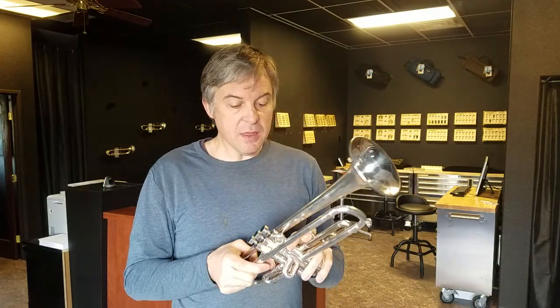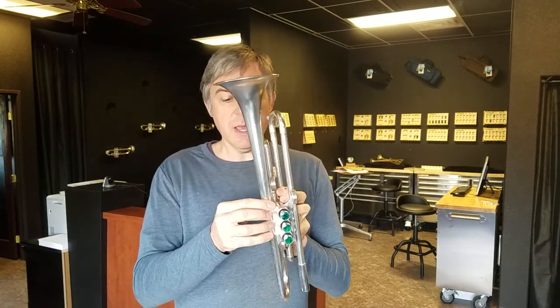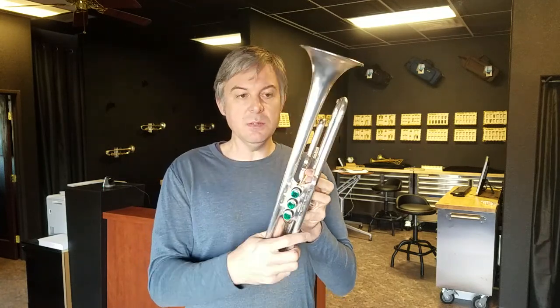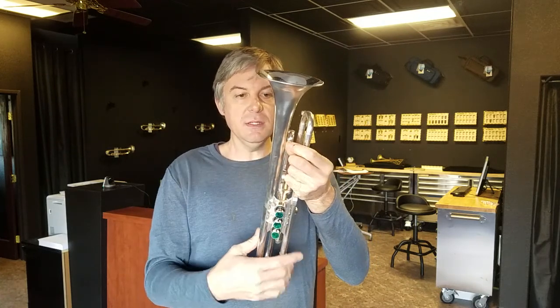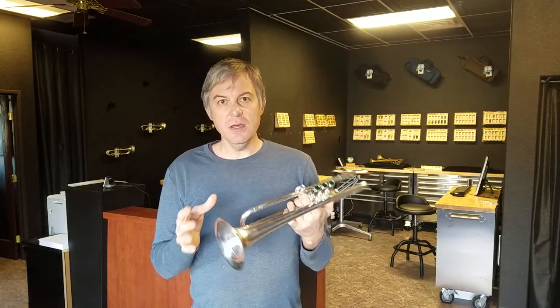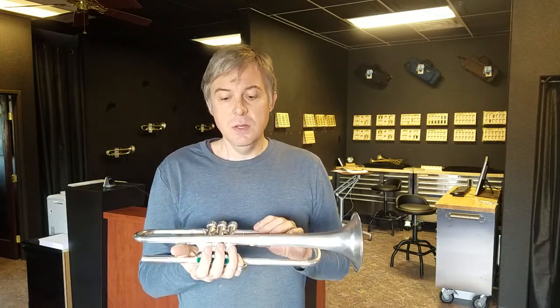This horn came in, and I thought it was being traded as a mint condition horn, but it turns out the customer who had it before must have dropped their case or their horn. Something happened where the bell got bent right here. That's because we don't have a brace — if we had a brace, we would have had a bend here and one at the brace, and it wouldn't be as noticeable. I bent the bell back, but if I take the bell off and completely repair it, the horn isn't going to play right, and it's also going to be messy where the solder marks are.